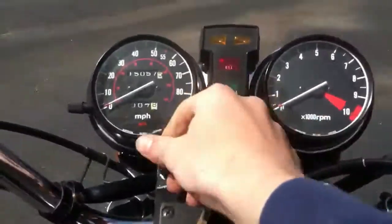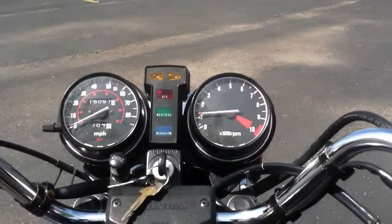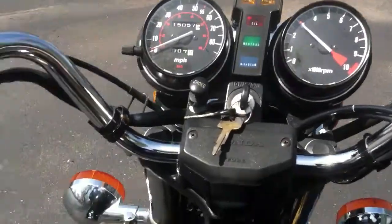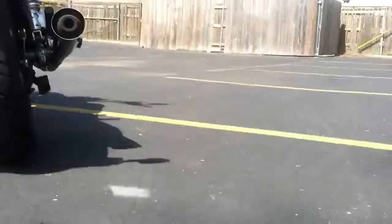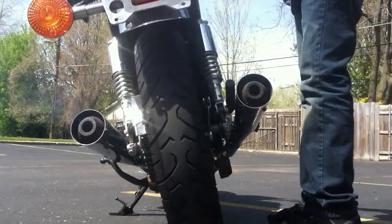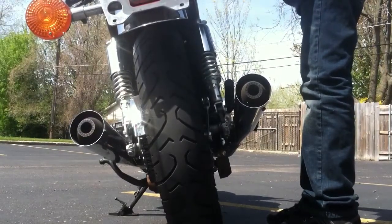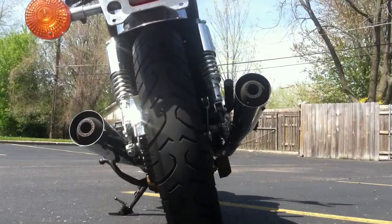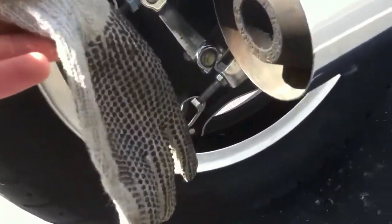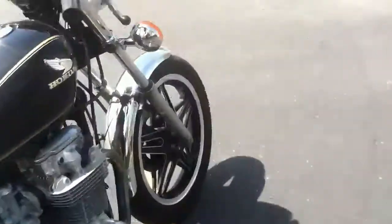Let's start it up here. It's just blowing smoke because it's still got Sta-bil in the tank. It's a clean bike though for 32 years old.